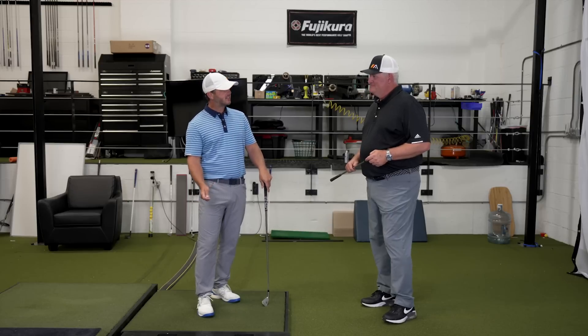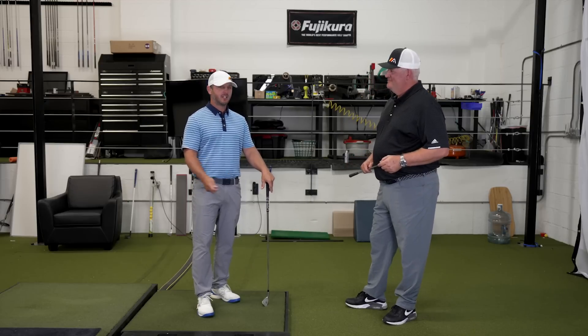The second thing it's going to help you fix is weight shift and the timing of the weight shift. If you've ever struggled with when to shift the weight, how much, and where the club should be, this drill eliminates that confusion. It'll kind of automate that for you.